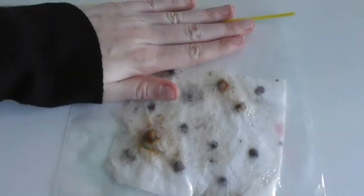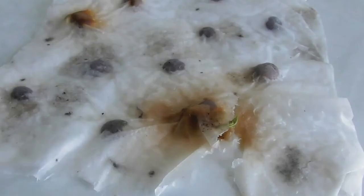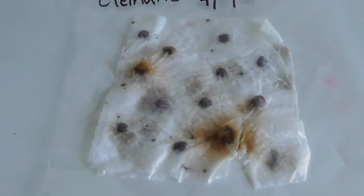Here we have the seeds a month on. They look all moldy but if you look a lot closer, it's actually growing — and all the ones that look moldy are the ones that are growing, so it's working. I've taken them out of the plastic so we can get a closer look. It's actually even growing the vine, which is pretty cool. This one here has a little root coming out that side, and this one has just started as well.